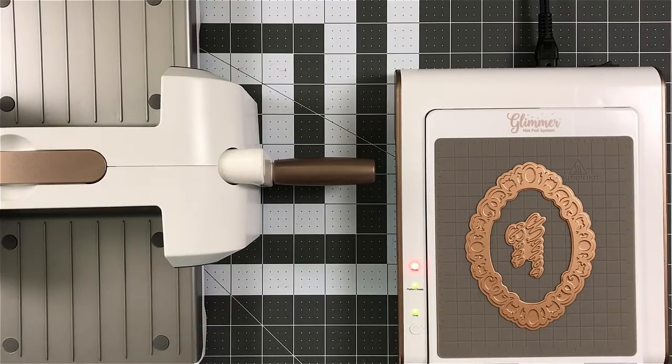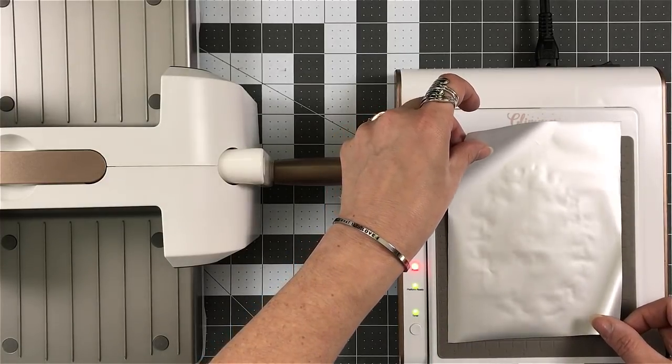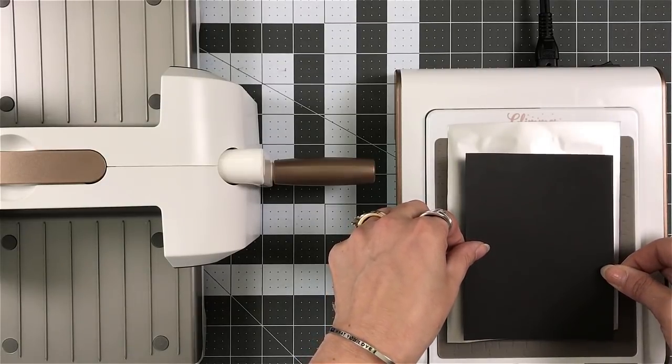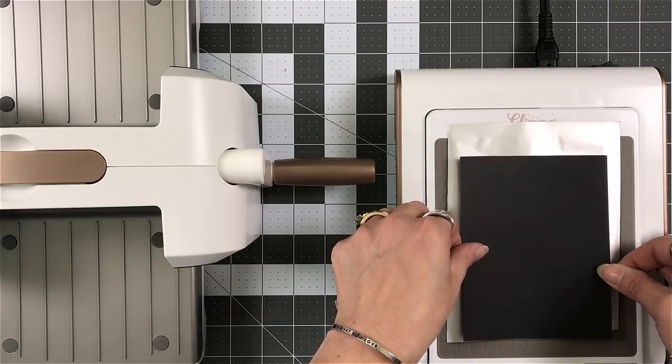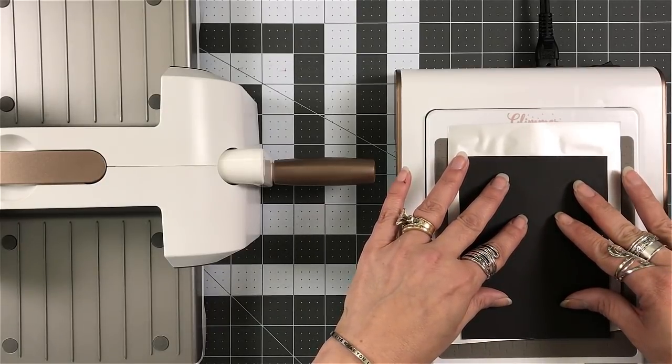You can see it's lit — I've got all three of my lights lit. I'm placing the shiny side down, not up. Remember, your design is facing up at you. The shiny side of your foil faces down.